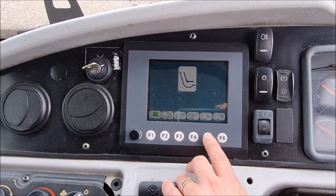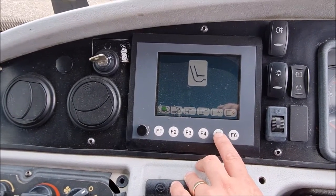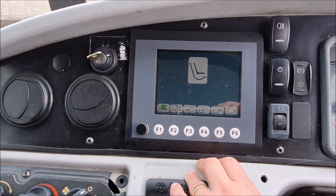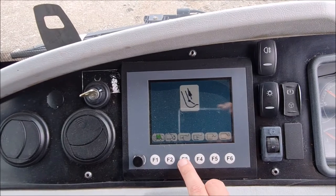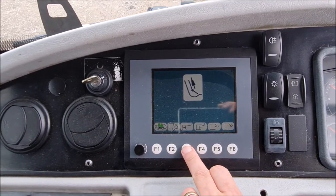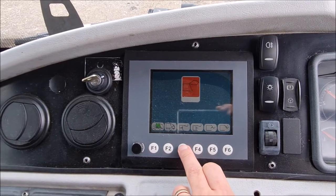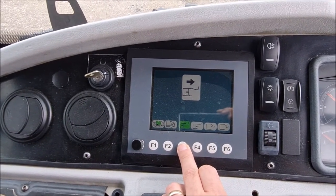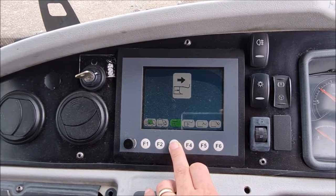When you feel the hopper reach the top, it automatically goes through a cycle to empty what rubbish is in the hopper and then to eject using the ejection plate. Press F3 and this slides the ejection plate to the back of the truck, pushing out any rubbish.